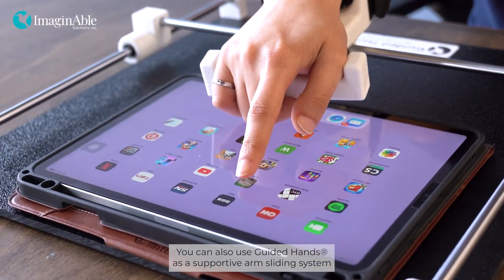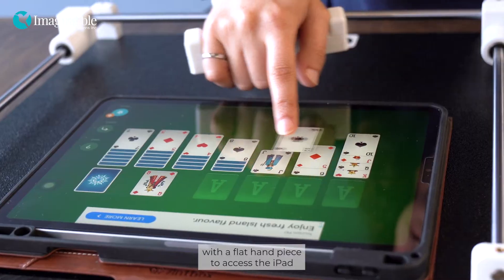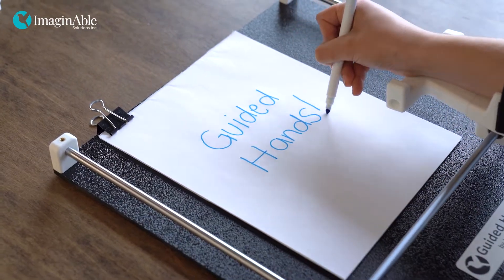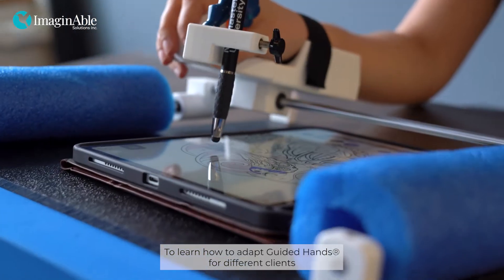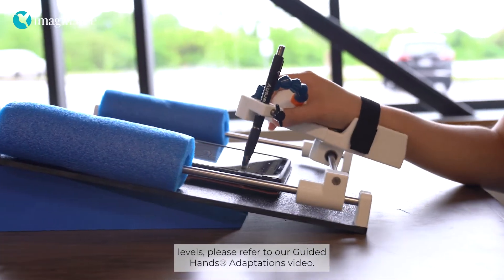You can also use Guided Hands as a supportive arm sliding system with a flat hand piece to access the iPad with an isolated finger or support the arm while writing. To learn how to adapt Guided Hands for different clients and mobility levels, please refer to our Guided Hands adaptations video.